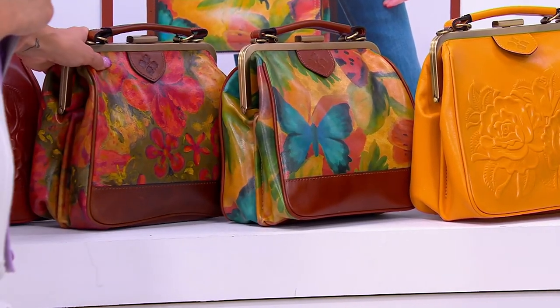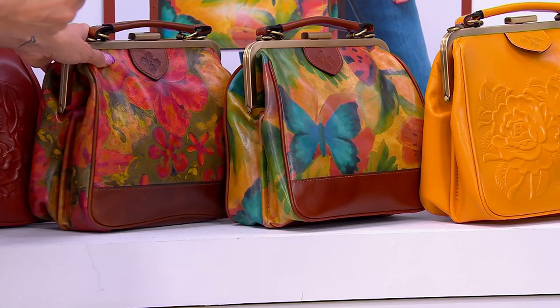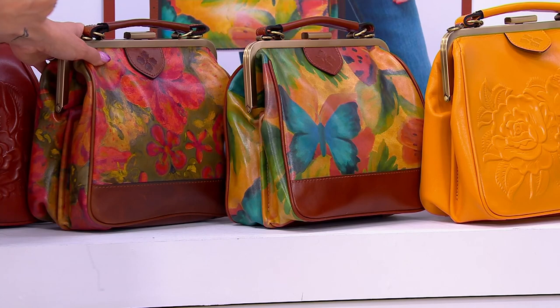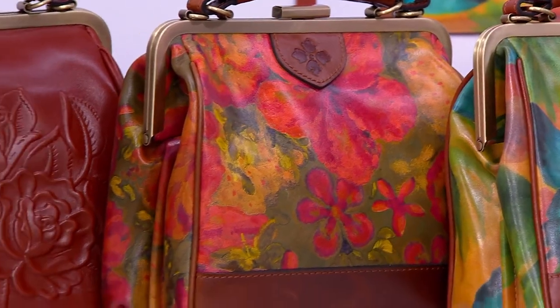Here is our floral oil painting, and that has actually been hand-painted from that original art in our office by one of our girls, Francesca. It's beautiful — original oil painting. Pretty amazing. And then our tan.